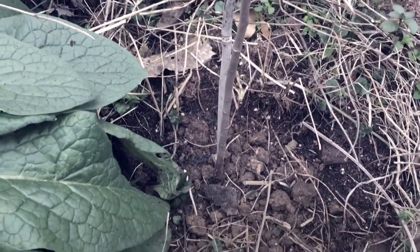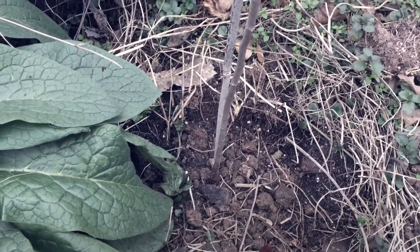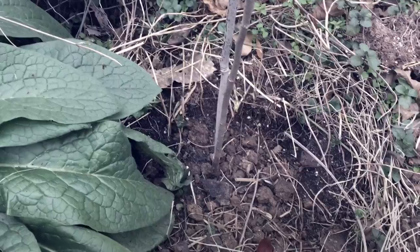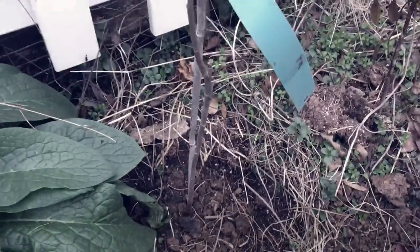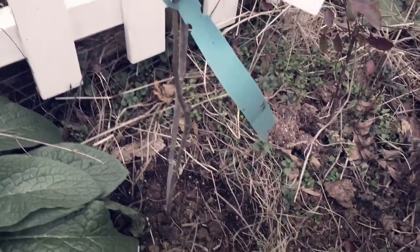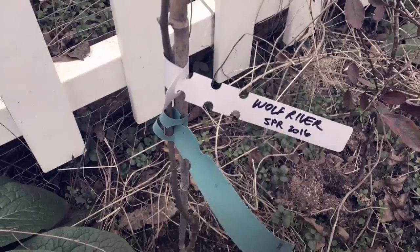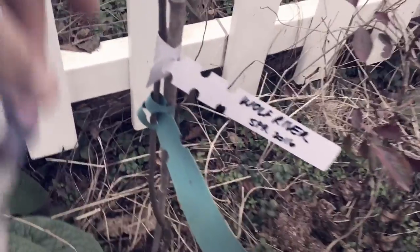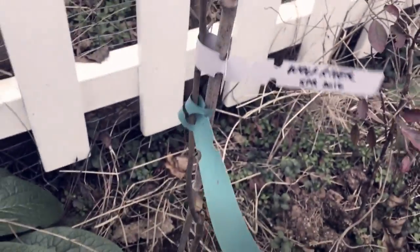Alright, so this Wolf River apple tree is in the ground. It's supposed to be harvested between September and October, so it's right there on the edge. This is the spot for it in my orchard. It originally arrived on the property in spring 2016, but I moved it from back there over to here. I also went ahead and put a piece of bamboo in to straighten it up and keep it from leaning into the fence over the winter.